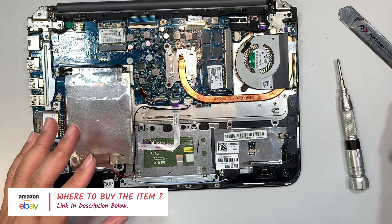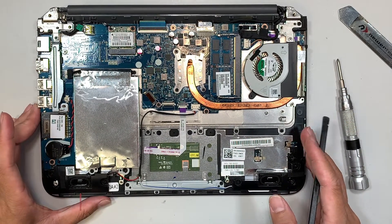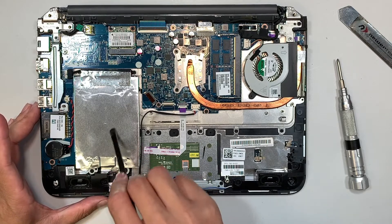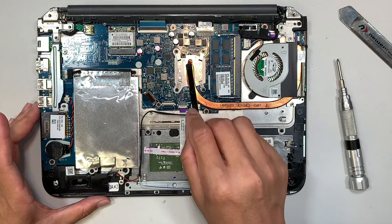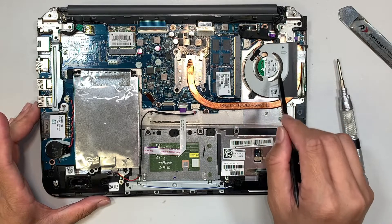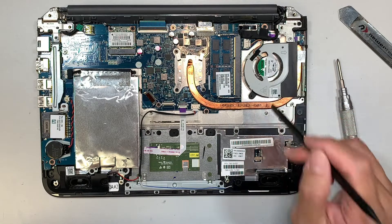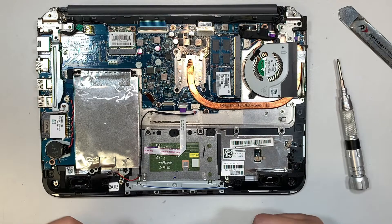Let me do a quick walkthrough of the internals. This is your hard drive where all your documents, pictures, and music are stored. This is your RAM, which you can upgrade. Here is the CPU heat sink and the CPU fan, which exhausts hot air to the right. If your fan is full of dust, now is a great time to clean it out.